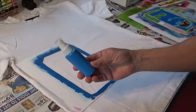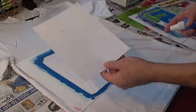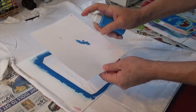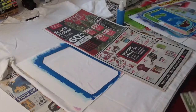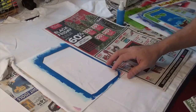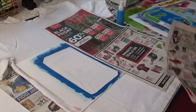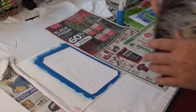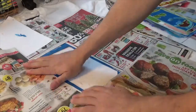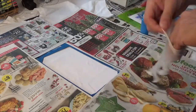I'm going to do the background in blue. I'll do a test on paper first to make sure the paint is coming out. Make sure you lay down some scrap paper around your stencil because this is going to get really messy and you don't want to ruin your t-shirt.